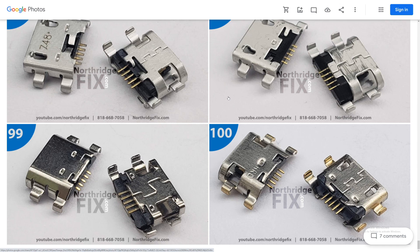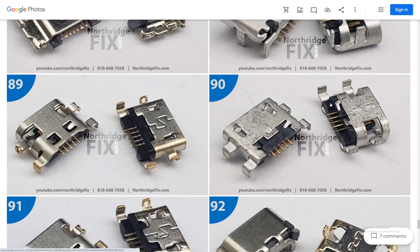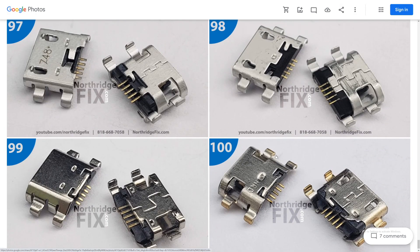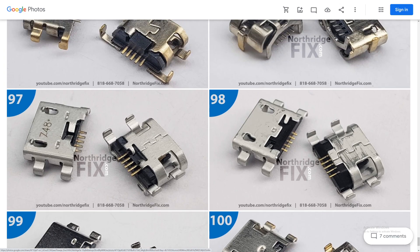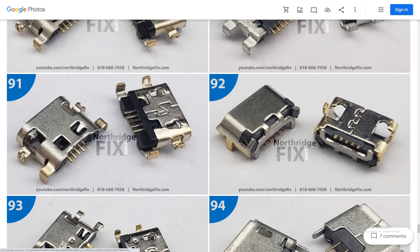If we look here at our box of charging ports, we have 100 ports — which one should we choose? Let's look for four legs with vertical legs and not horizontal. That's all the information that we have, and five pins of course.